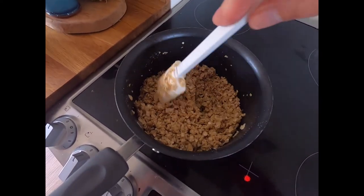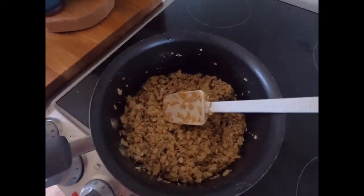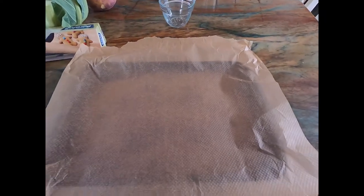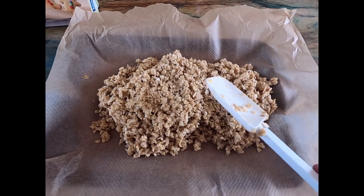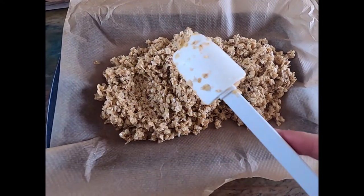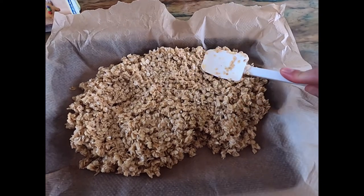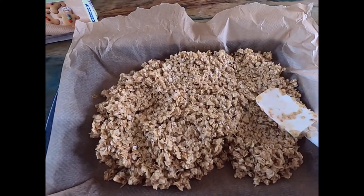Once it's all melted and I've thoroughly mixed it together, I'm going to pour it out into the baking tin with the non-stick baking paper in place. I've poured the mixture out and now it's just a case of using the back of the spoon to press the mixture right into the corners.